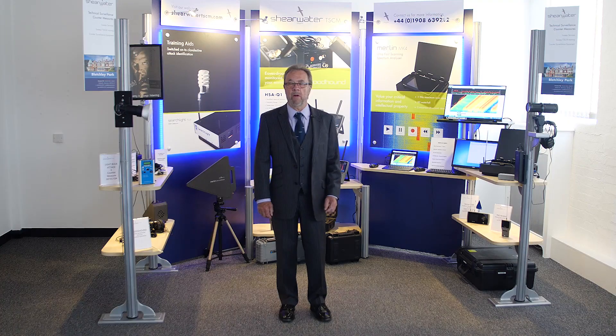We recognise we all live in a fast-paced, ever-evolving world. We are evolving our exhibition method. You no longer have to travel to a specific destination to visit Shearwater. At Shearwater, to make life as easy as possible for all our customers, we're bringing our exhibition to you. Welcome to the Shearwater Exhibition. Come on in.